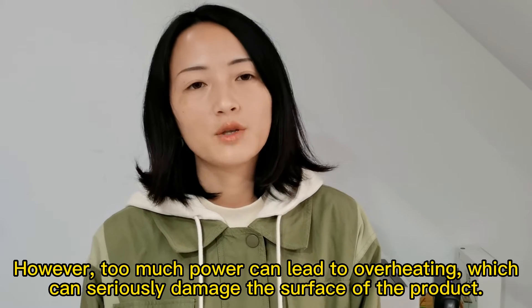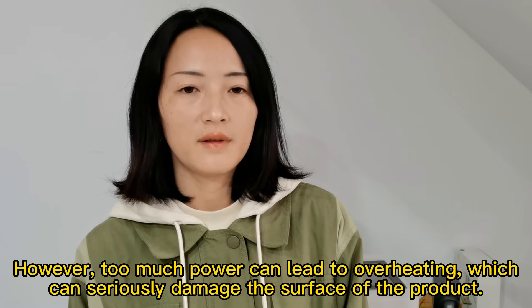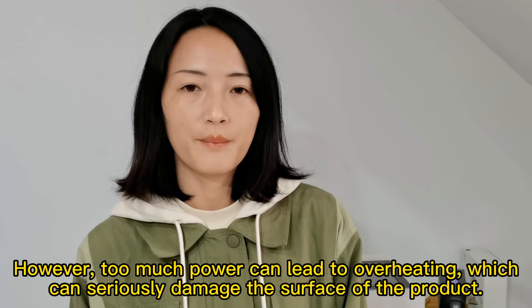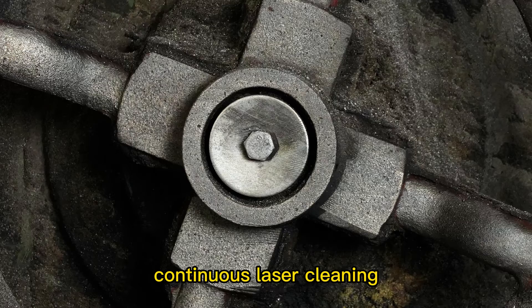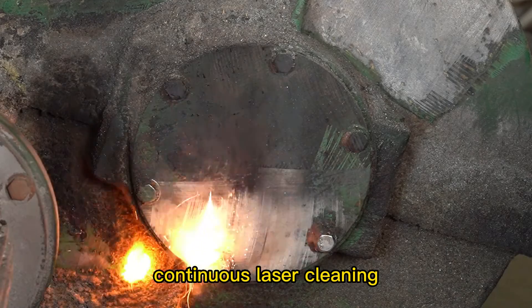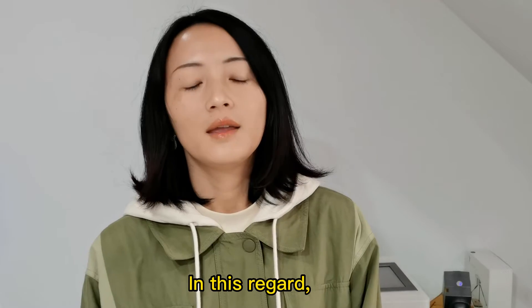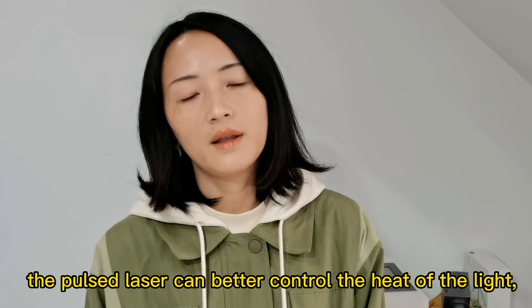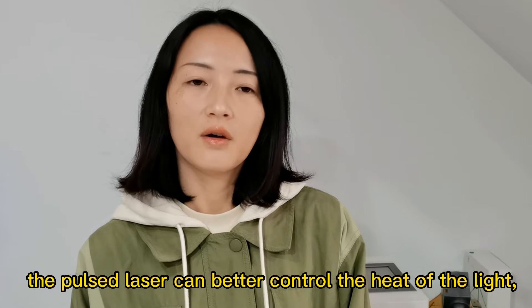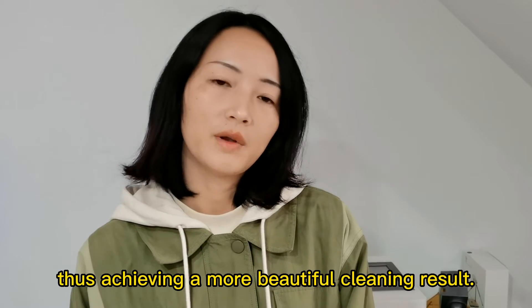However, too much power can lead to overheating, which can seriously damage the surface of the product. In this regard, the pulsed laser can control the heat of the light, thus achieving a more beautiful cleaning result.